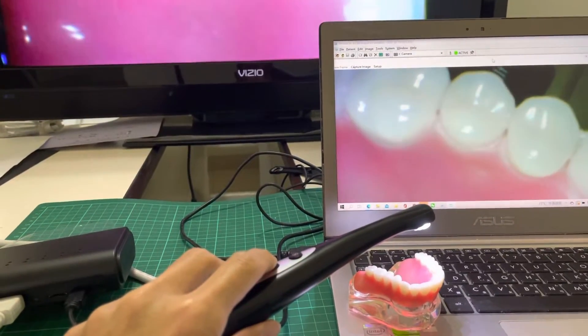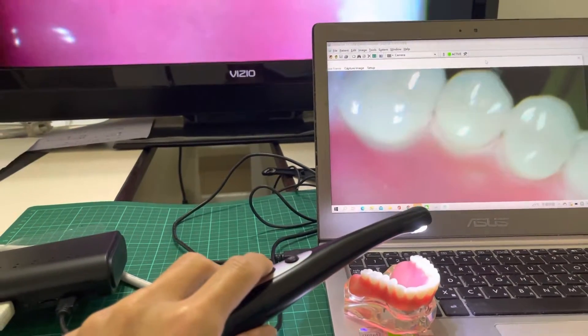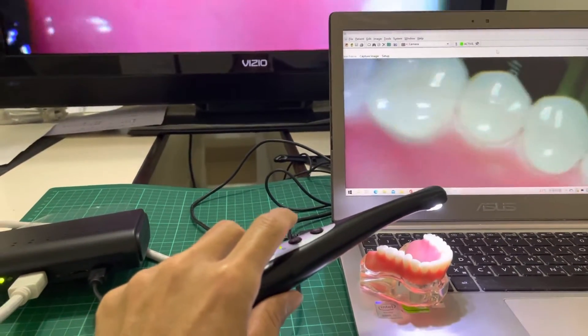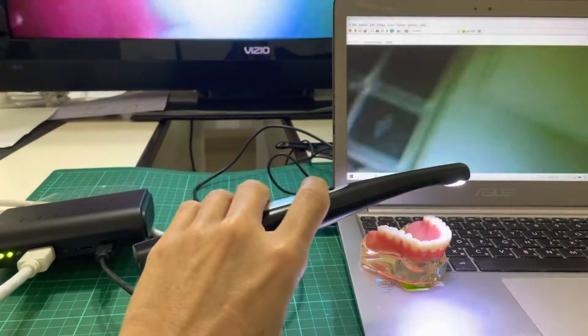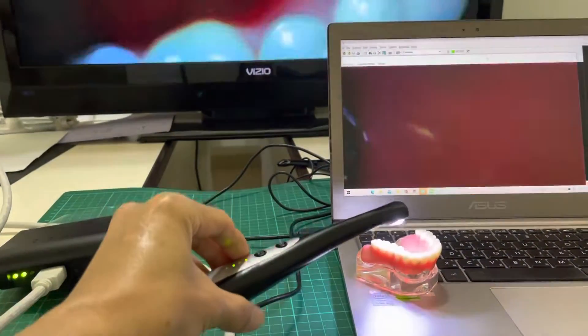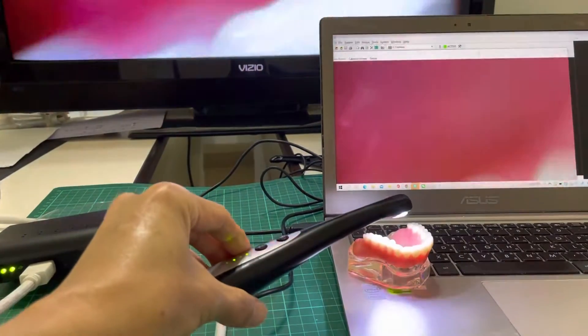This is engineer Tim from AppleTech. Let me introduce the new wireless intraoral camera from AppleTech. You can see this is the wireless camera here, with the Full HD image.